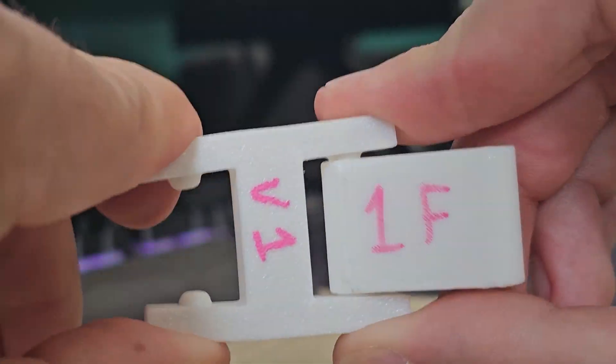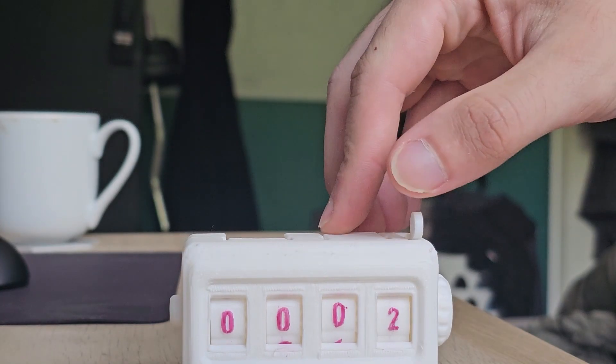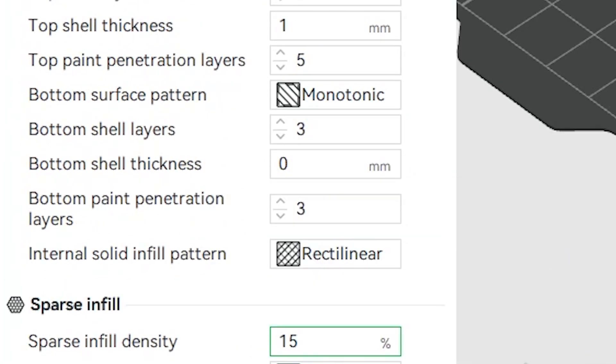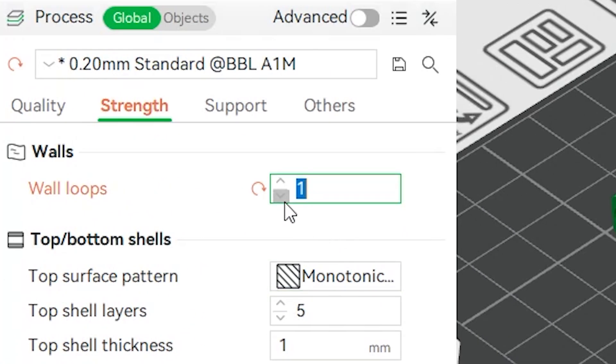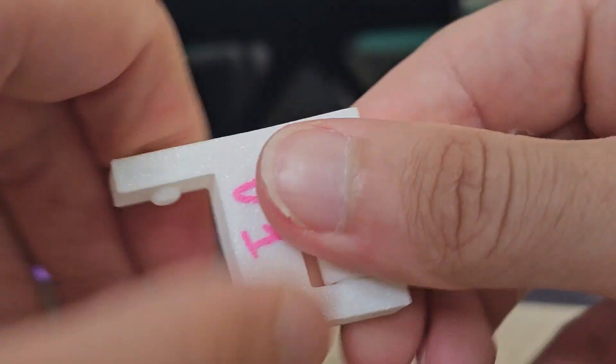Version 1 looked good but the arms didn't flex enough and I struggled to snap it together. Version 2 aimed to fix that — I reduced infill from 15 to 5% and dropped wall loops to 1. This gave the arms more give and the hinge snapped together, but it was much weaker and I could see it breaking after a few uses.